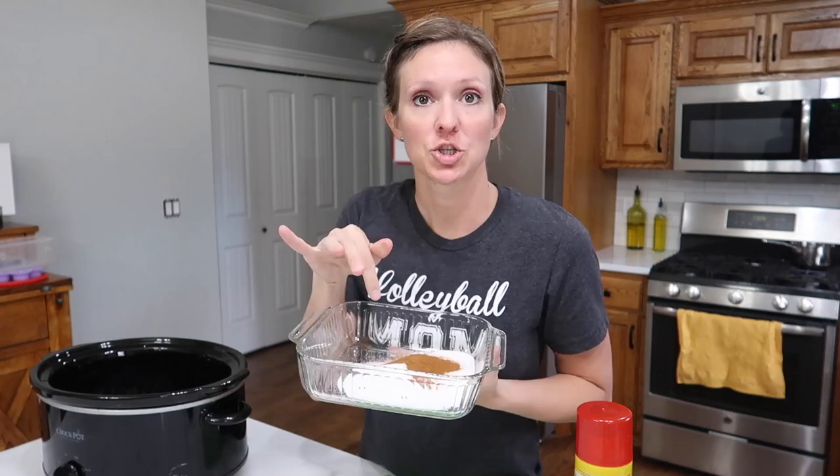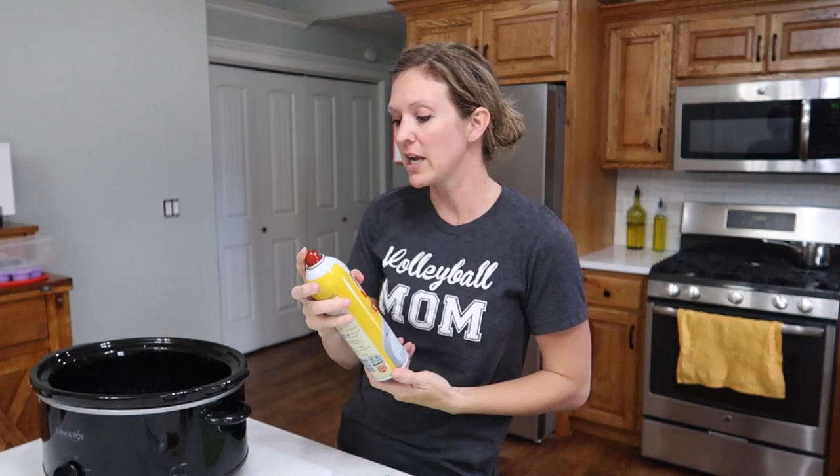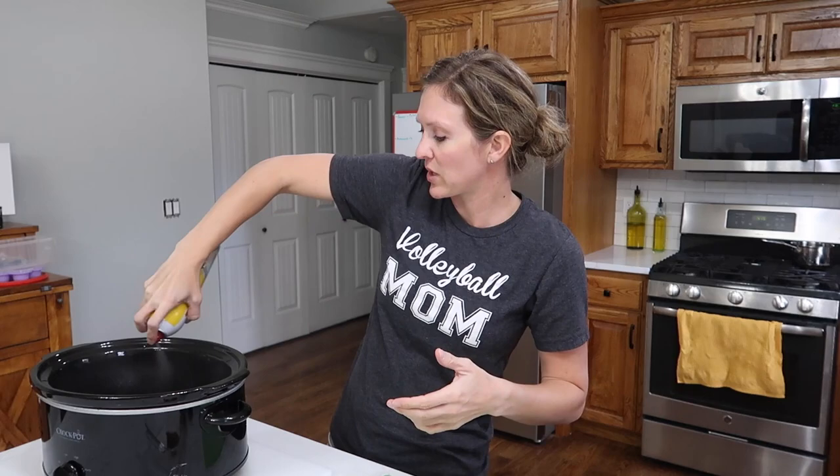A crockpot — okay, it's not an ingredient, it's a tool. Sugar, cinnamon, more sugar, butter. The brown sugar and butter are melting on the stove right now. Two cans of flaky biscuits, 16 ounces each. The instructions say to spray your crockpot with a non-stick spray.